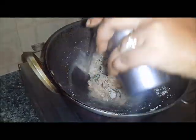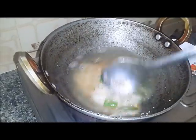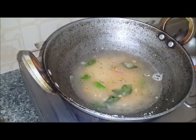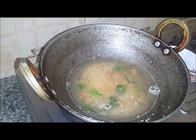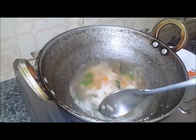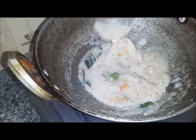Raise the heat to medium flame, add salt to taste, and cook for five minutes. Now you can see our rava is done — this is the right consistency for babies.